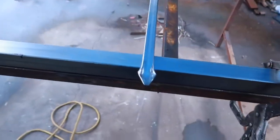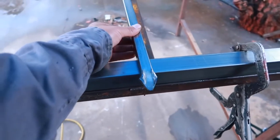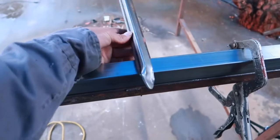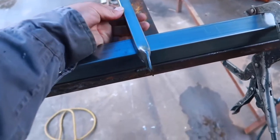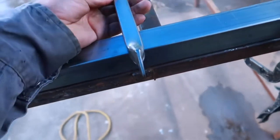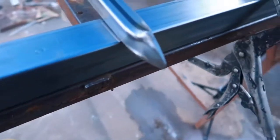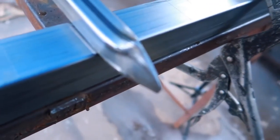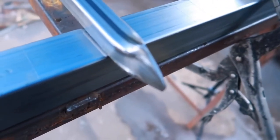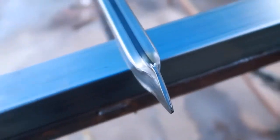Alright guys, so there we have it — now we have a smashed picket. You can always weld this right here, but honestly you don't really need it. If you smash it good you shouldn't have a problem. Let's see how it looks next to the finished one. That's the way you smash a picket.